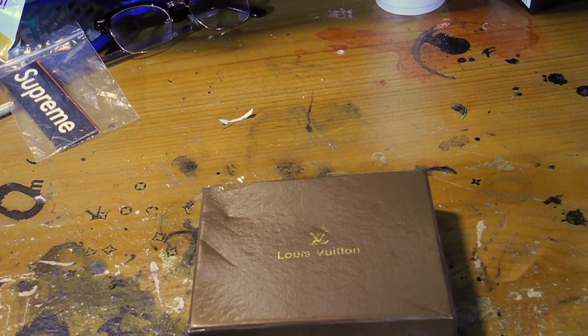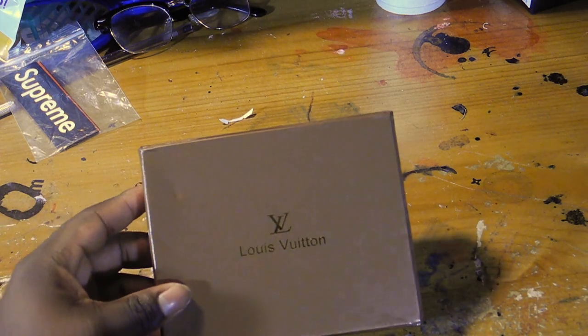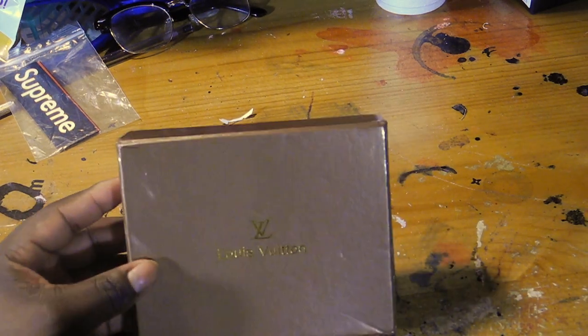Alright, what's up YouTube. I'm going to do this review — I'm going to go ahead and get into it.